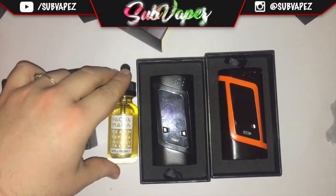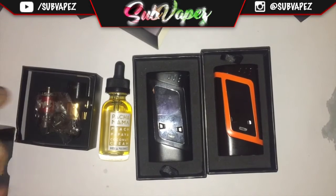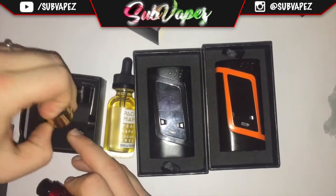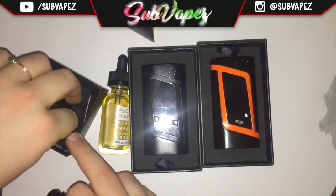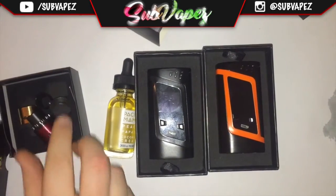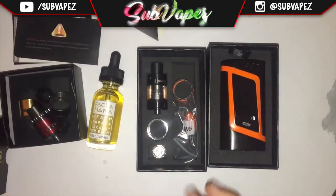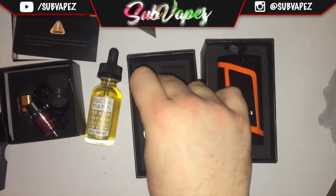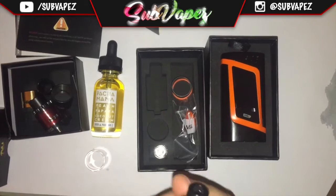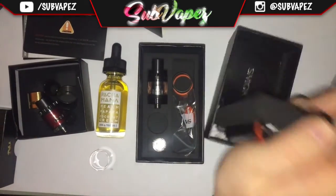It's the Pachamama by Charlie's Chalk Dust. Then there's the Twisted Messes RDA, which comes with all the different coloured bands — gold, black — plus an extra chuff cap, a nice little metal one, and a 510 adapter. In the box you also get all your usual Smok safety documentation. Then you get the Baby Beast tank, or rather a spare glass with the Baby Beast. Dylan's already primed his.